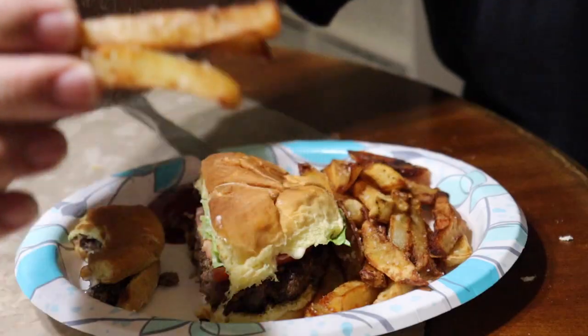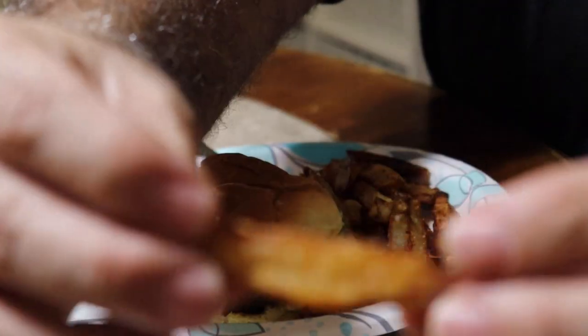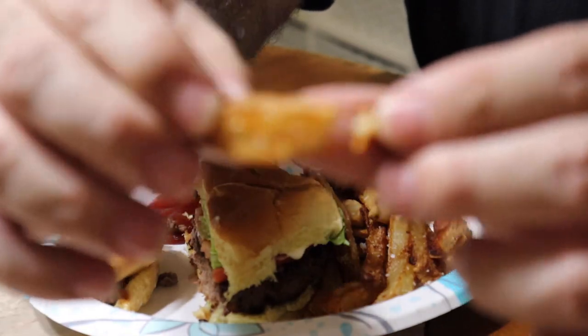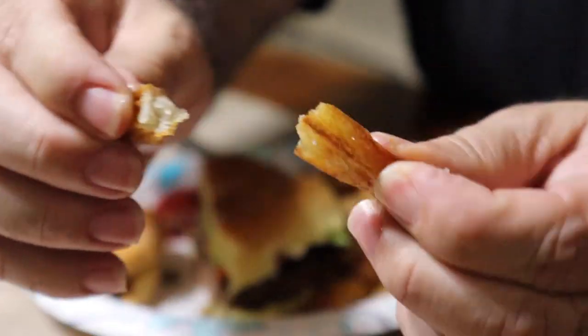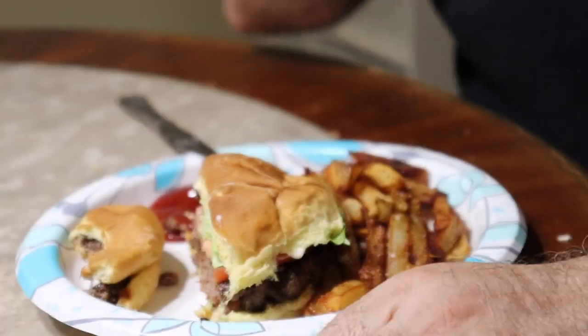Let's try these french fries and see what they're all about. I'm going to dip them in some ketchup. They've been sitting here for a little bit so the crunchiness is kind of going away, but you can still bite down into it and feel it. Yeah — gorgeous looking french fry. Love it.